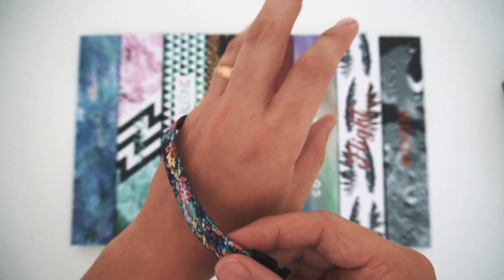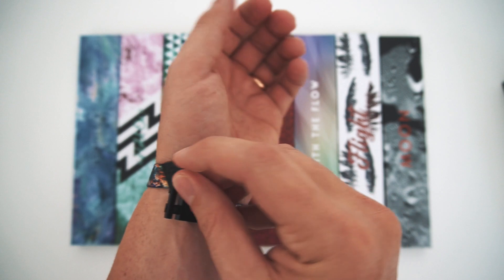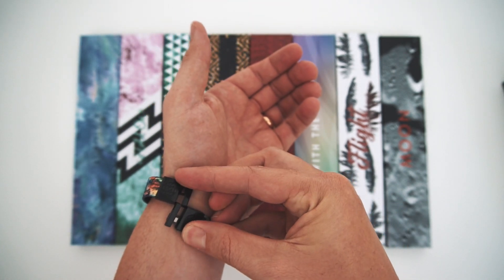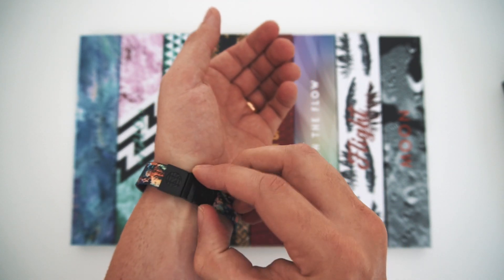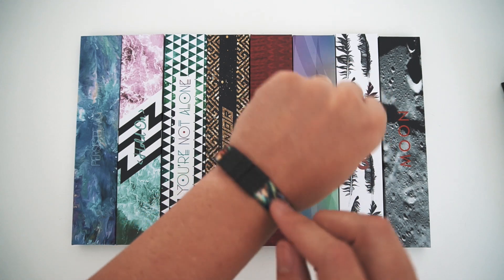I'm gonna show you how to put them on real quick. They're actually super simple — once you've done it once you will never forget it. You're just gonna line them up like this and then simply patch them through like that. You're good to go. These have magnets inside them so shake your arm as much as you want, they're not gonna come off.